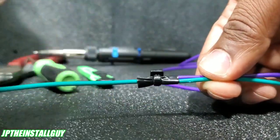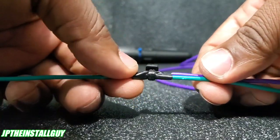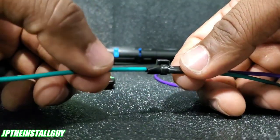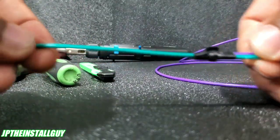Solder is going to be the best connection that you can get. But if you just don't have a soldering iron but you've got electrical tape and zip ties, then boom, that's a good connection. Now let's say you don't have zip ties — all you have is electrical tape. Then what we can do is a military splice.